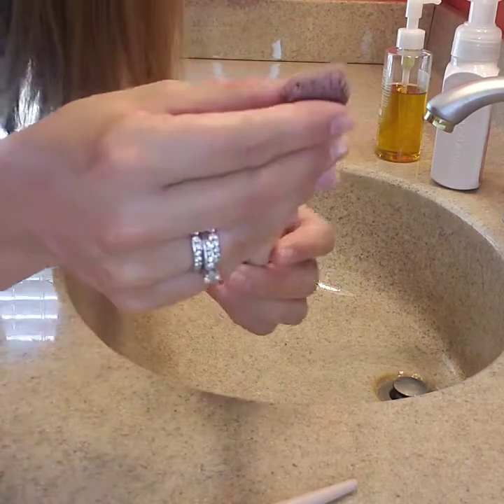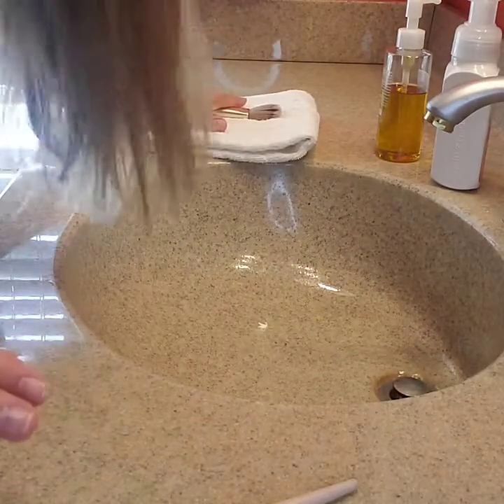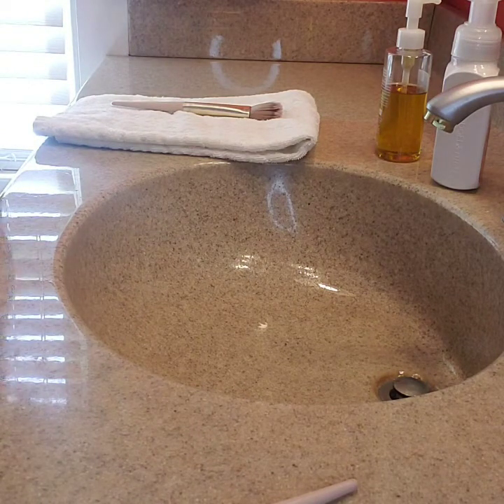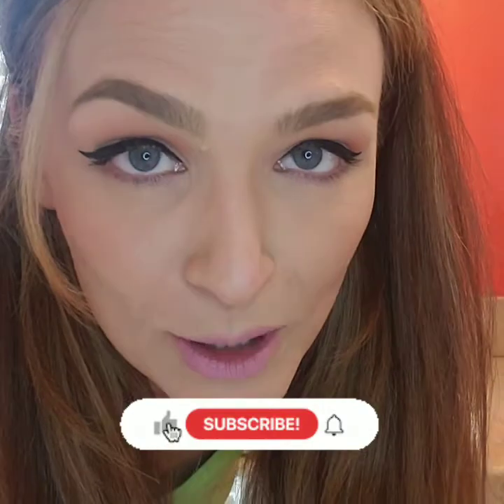Yeah, it is stained a little bit, but that's a lot better than it was. Then what I do is I just let this air dry for about an hour — it'll be ready in about an hour. So there you have it — that's how you can clean your makeup brushes. Thank you.